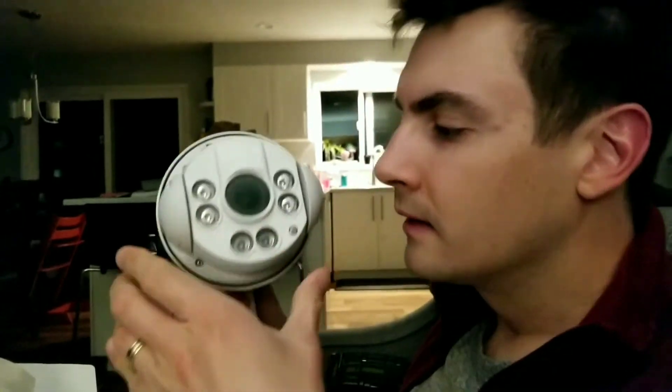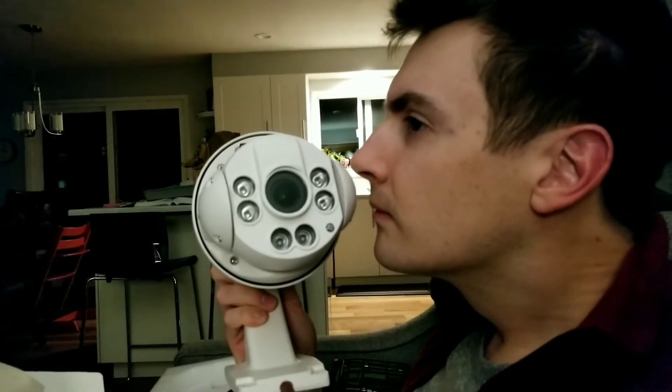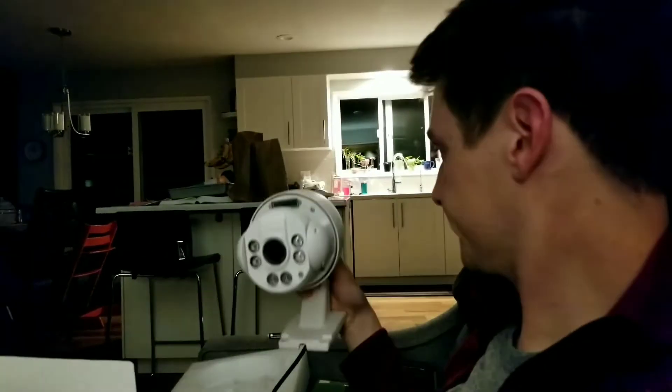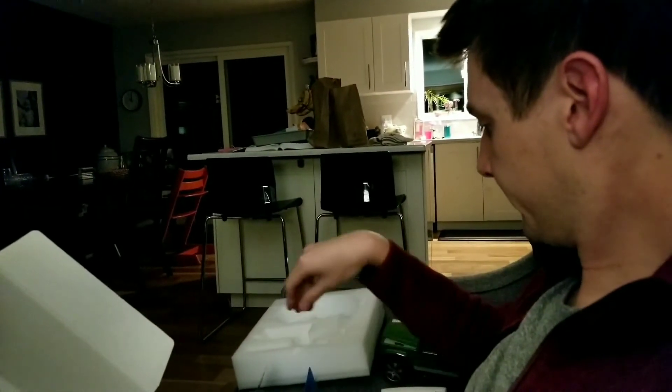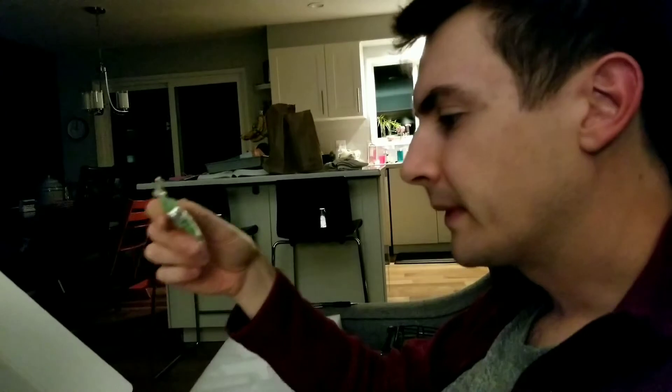It looks like the mount is like this. It smells good — it smells like plastic. Oh, here's some other plastic. You already saw that.